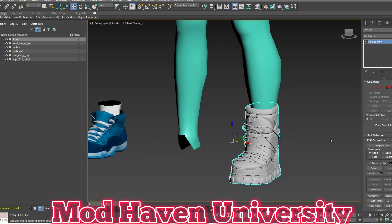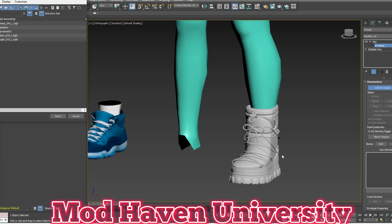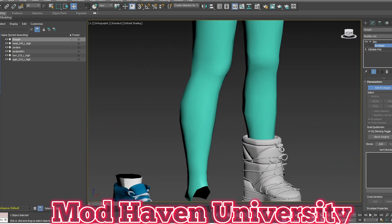When you go to rig this, I can't rig it now because there are no bones on it. Skin Envelope — there are no bones, but this part would be mostly red, and then a little bit going up, and the calf would be a little bit red so that it doesn't move and detach. That's pretty much how you do boots as well.